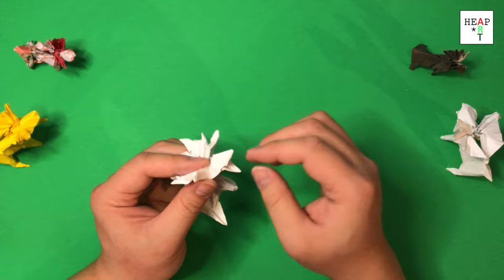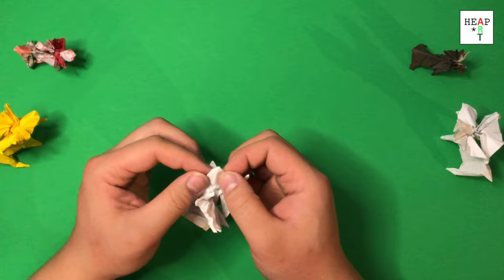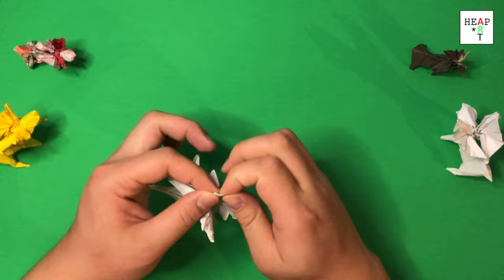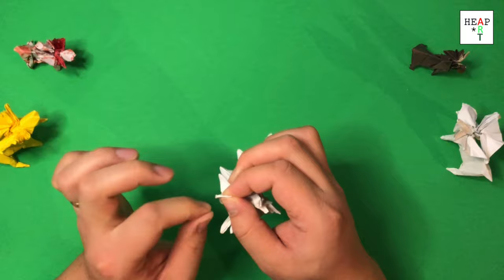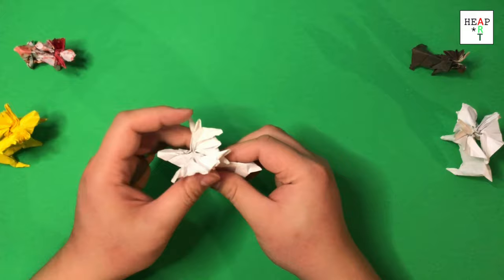It looks a bit funky, and then you're going to fold all this material up again. We're going to do the same thing on the other side. To be honest, I wasn't even sure if we were going to make this tutorial because it was so difficult, but it was a request from one of our viewers, so I do listen and I do try. Once that's done, fold it up.